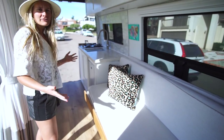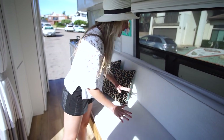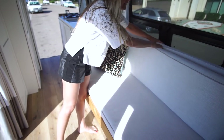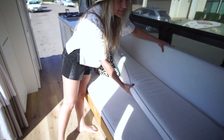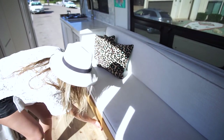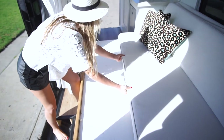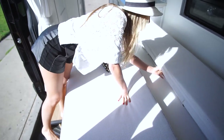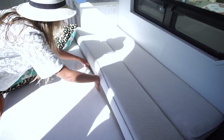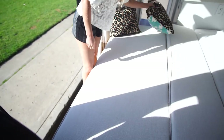that it feels very light and airy and open. The bed has two different parts to it — this is one part, and then these cushions make the other half of the bed when it's completely pulled out. The bed is on sliders, so what I do at night is I just slide this out, scoot the cushions over, and there's the bed.